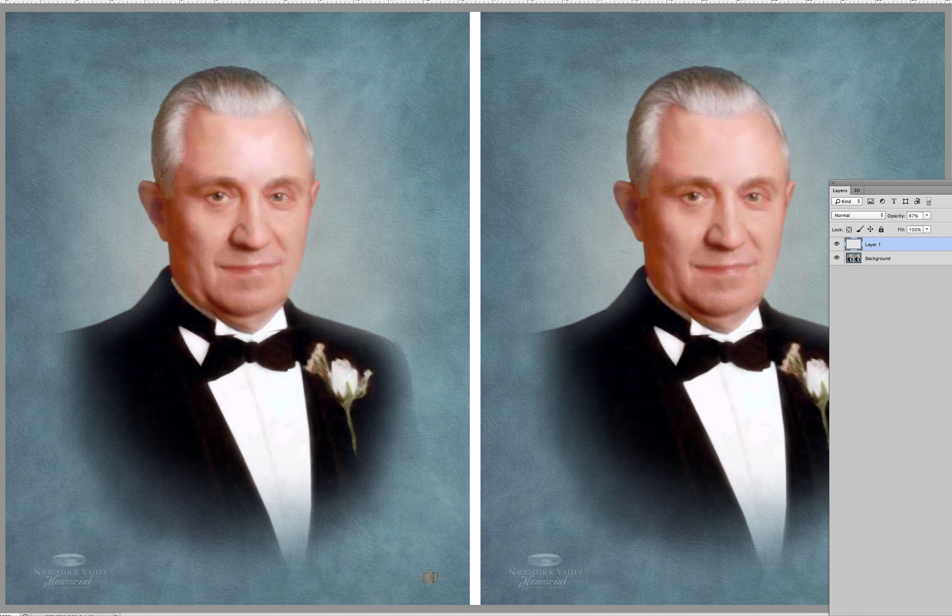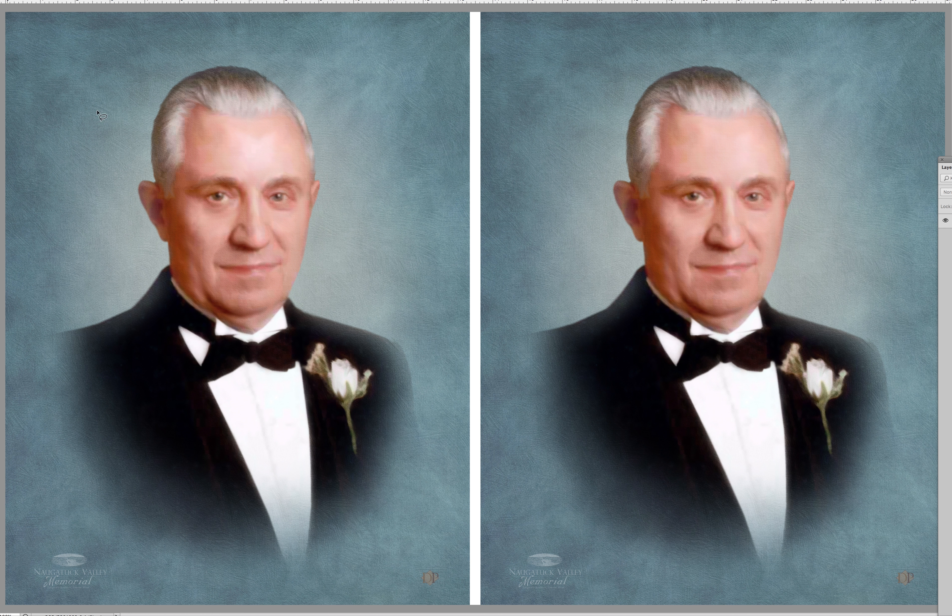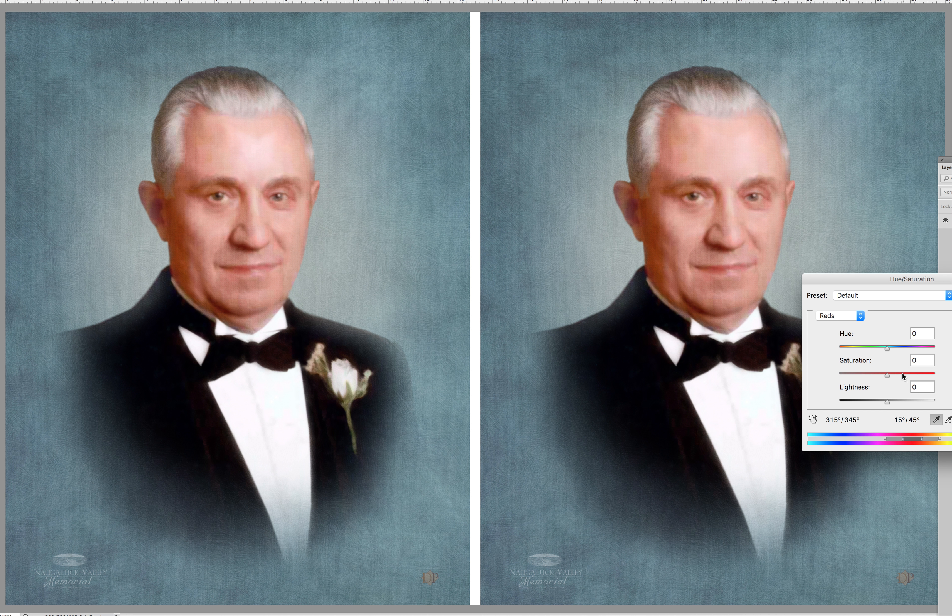Then I'm going to flatten that. The red here is a little strong, so I want to make a soft selection on the red here, and go into hue and select the red channel, and just desaturate that just a little bit.